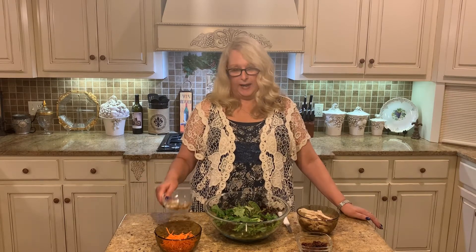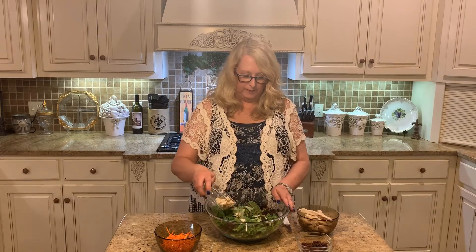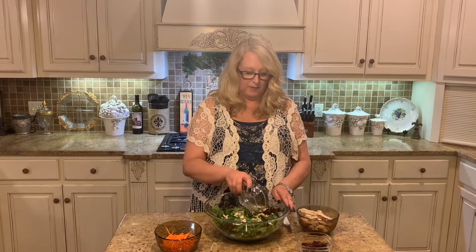I'm going to go ahead and add in the almonds. I like lots of almonds in my salad. If you don't like almonds, walnuts are good or pecans are good in this.